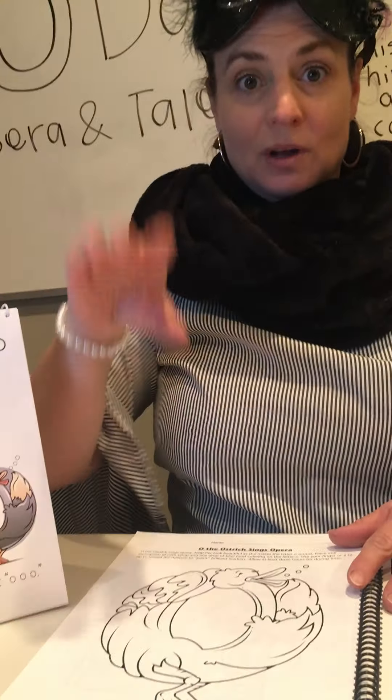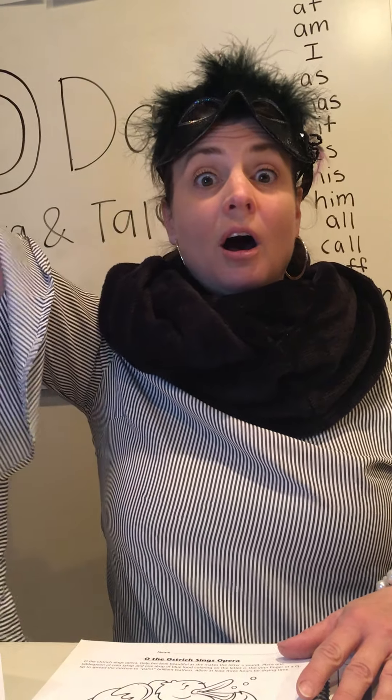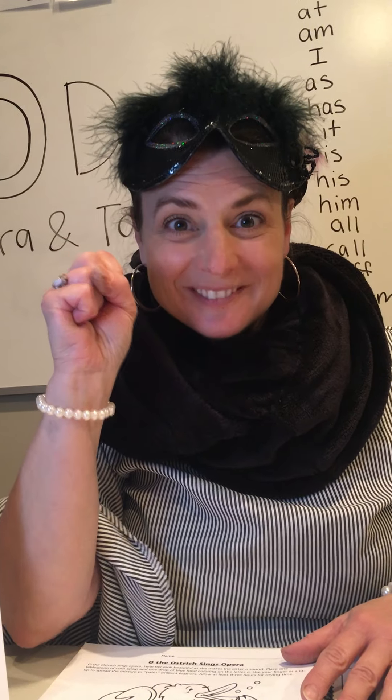Now if I go up high, and if I go down low, and if I go like this — stop. Ready? Awww. Awww. Good job. Now let's do it with the music.